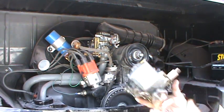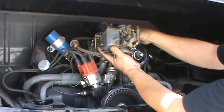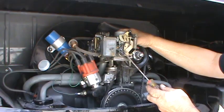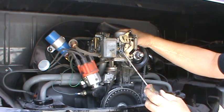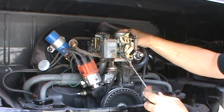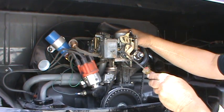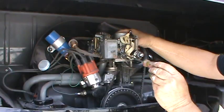This is your carburetor. This is your idle up solenoid — it gets a wire that goes to it from the coil on the positive side. It's 12 volt, comes on with the key. There should be a wire going to this and a wire going to your choke. The larger screw on top is your idle speed.